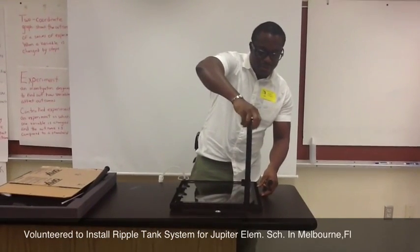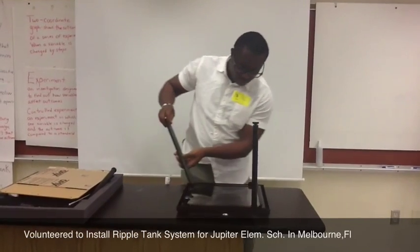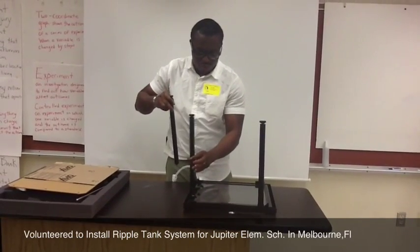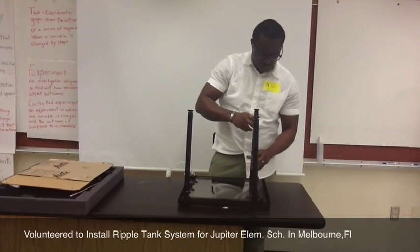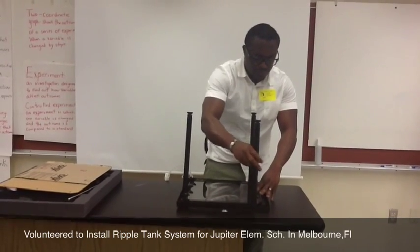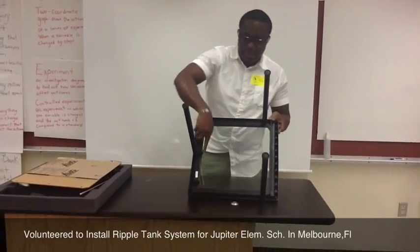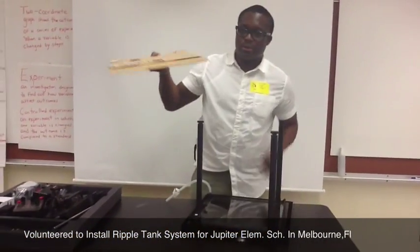This is the stance — I'm trying to install the stance right now. In your system you should see something that looks like a hook right here, and that is where the screen goes. This is the screen. Here we go.